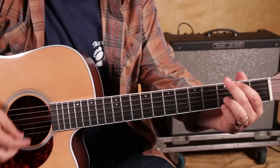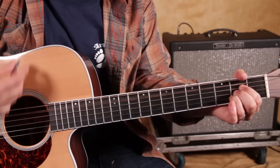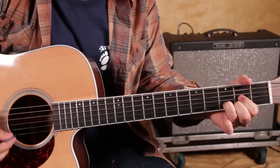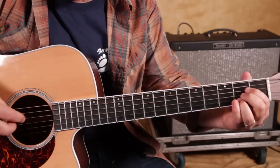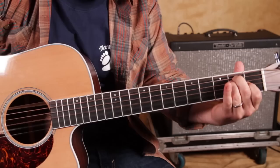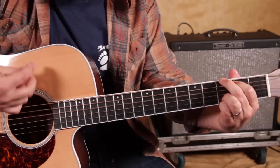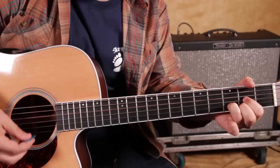Then we have a bridge and it's going to be a G chord up to A, into the chorus again of the straight-up chords. So once again, just that bridge: G 2 3 4, G 2 3 4, A 2 3 4, A 2 3 4, G 2 3 4, D 2 3 4, E.